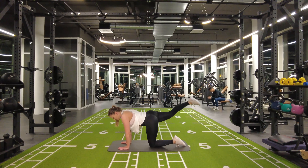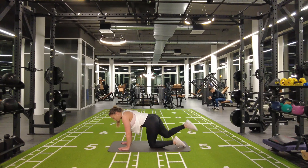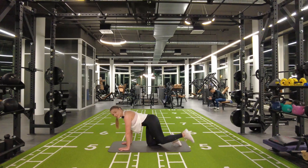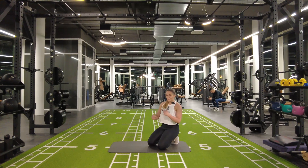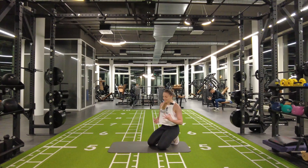You're gonna do the kickbacks on one side, then the other side, and then go directly over to the clams. Repeat until you've done your three sets.